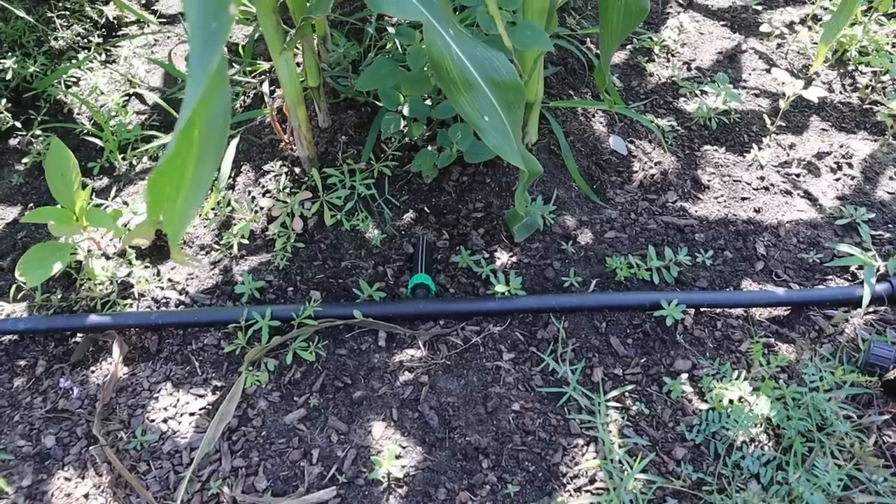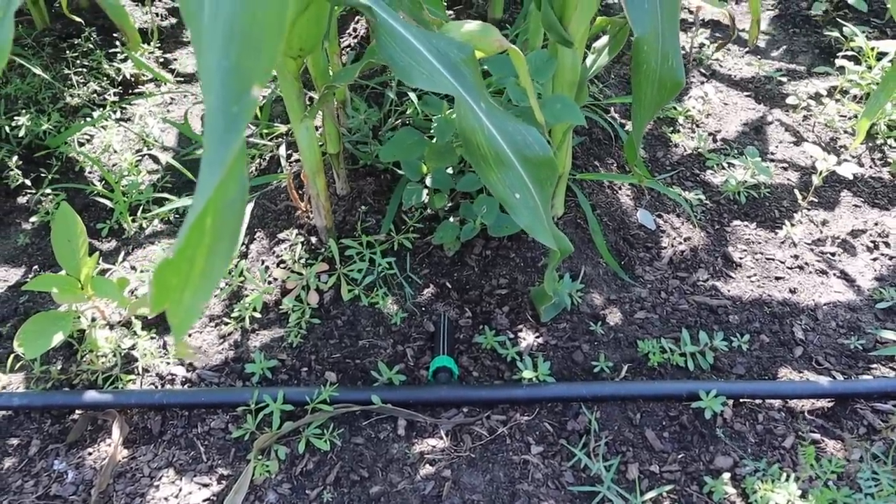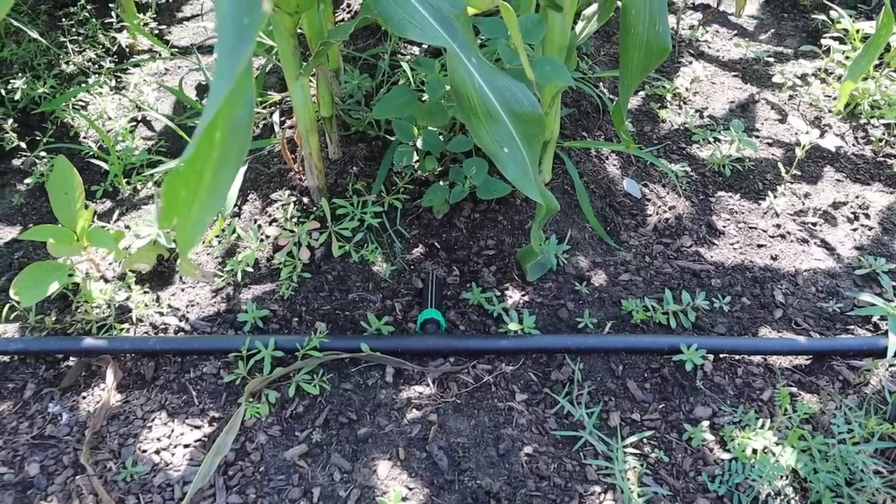In addition to the obvious yield gain from planting double rows versus single rows, one of the main reasons I wanted to try double row planting has to do with getting my drip tape up after the corn is done. In the past we'd bury the drip tape and plant seeds right on top of it, which works great but can be quite a booger to pull up after harvest. With this double row technique, the corn plants are to the side of the drip tape, which sits in the middle of each double row, making it much easier to pull up and reuse.